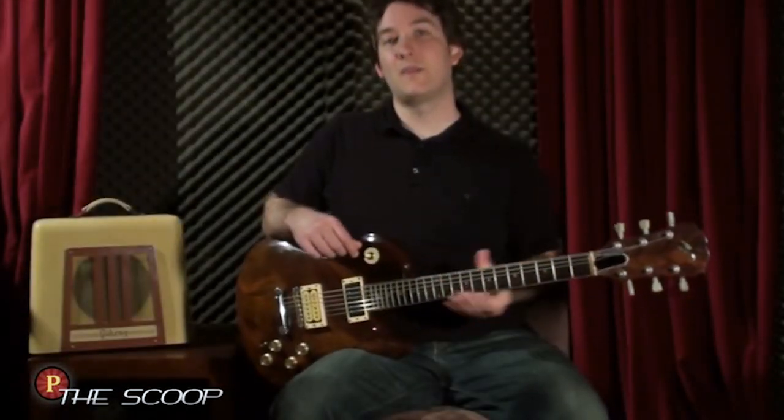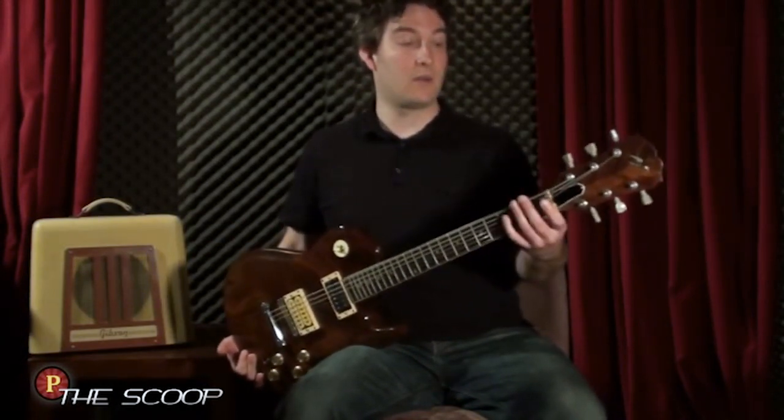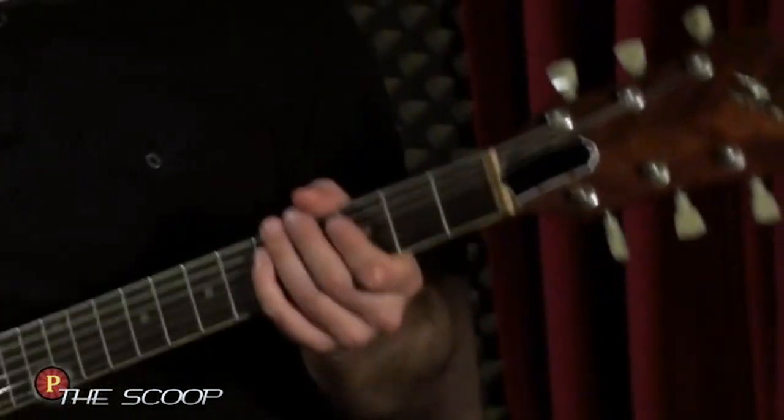Something else I've learned from this guitar over the years is nut construction. It started out as a Corian nut, then we tried graphite and bone, but we settled upon the brass nut on this one. I liked it because it's height adjustable, so it's easy to swap out your string gauges.